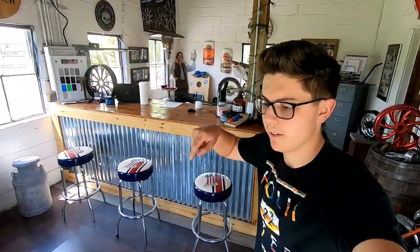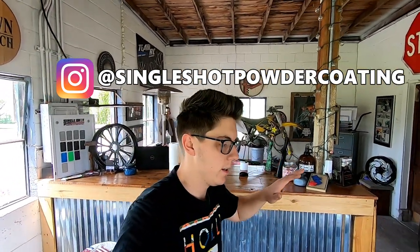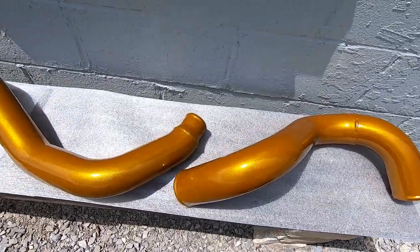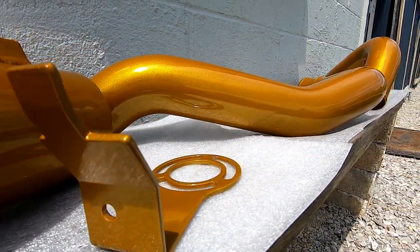We are here at Single Shot Powder Coating in Science Hill, Kentucky. Give them a follow on Instagram and check them out if you need any parts powder coated — bike, street bike, bicycle, truck, it doesn't matter, they are the go-to people. The intercooler pipes and the cold air intake that they powder coated turned out absolutely perfect. Let's get these parts loaded up and head back to the house to install everything.